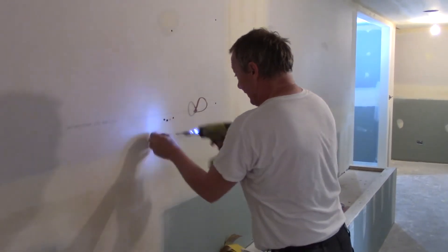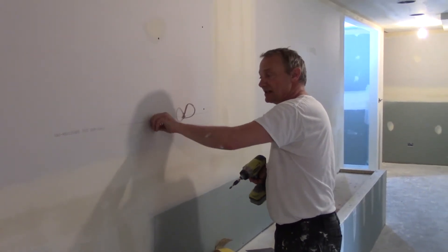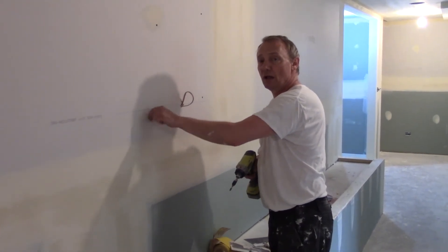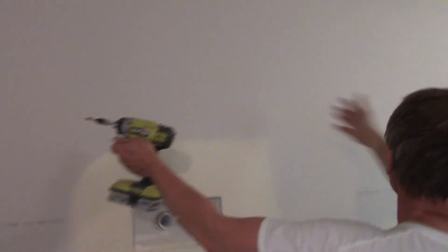Just for your information: gluing improperly can actually create screw pops. But if you glue it properly and make sure the drywall is pressed into the glue and tight to the stud, it's going to make a much stronger wall. Trust me — this glue here is all set, I have no rattling, and where you see no screws at all it is still stronger than this area I just screwed.